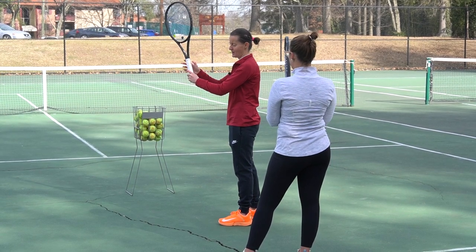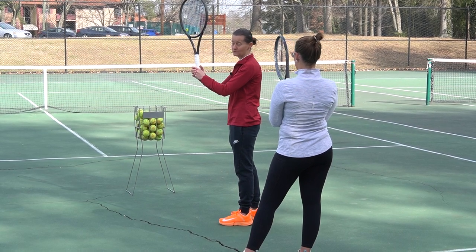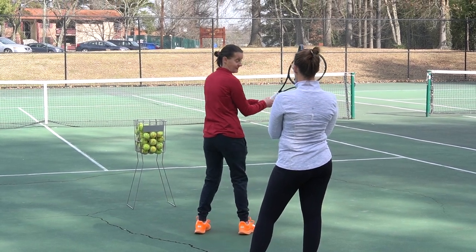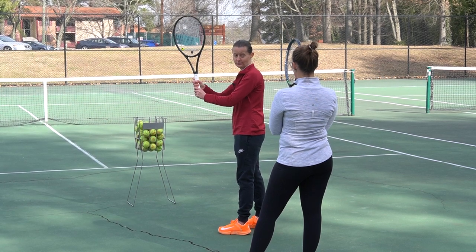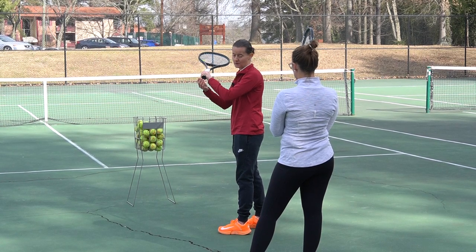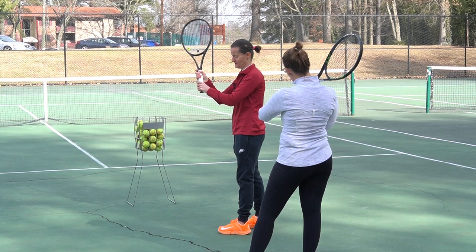Then bring your right hand from the side and stack your hands up together. Don't overlap them — stack them up and try to hit the backhand like that. That should be quite easy for your backhand grip. Make sure you lower your left hand all the way close to the bottom of the racket. Right hand from the side — stack them up.